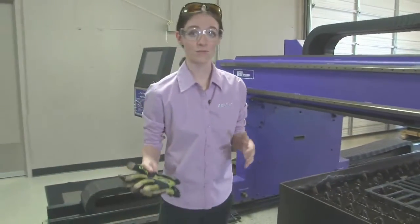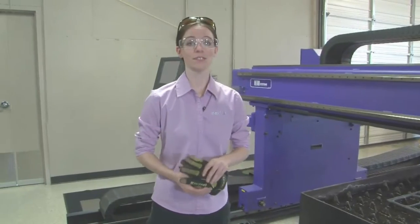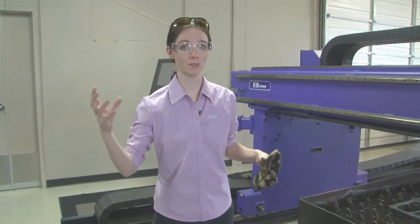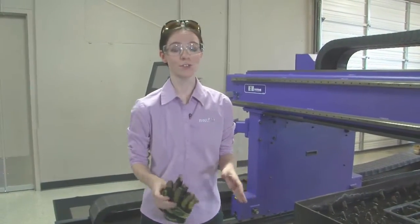Another option is to use a fume extraction table. Most of these tables have a zone downdraft, where as the torch moves, it'll actually open up different sections of the table to draw the air down, filter it, and recirculate it into the building. Fume control is very important, both for employee safety and due to national regulations.